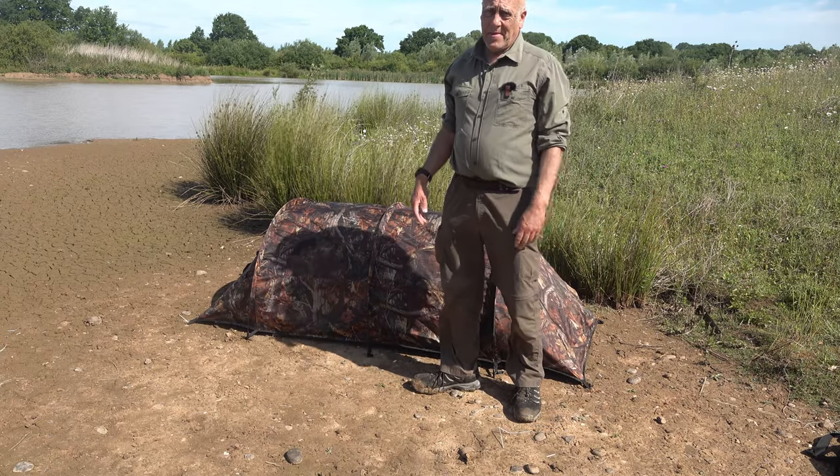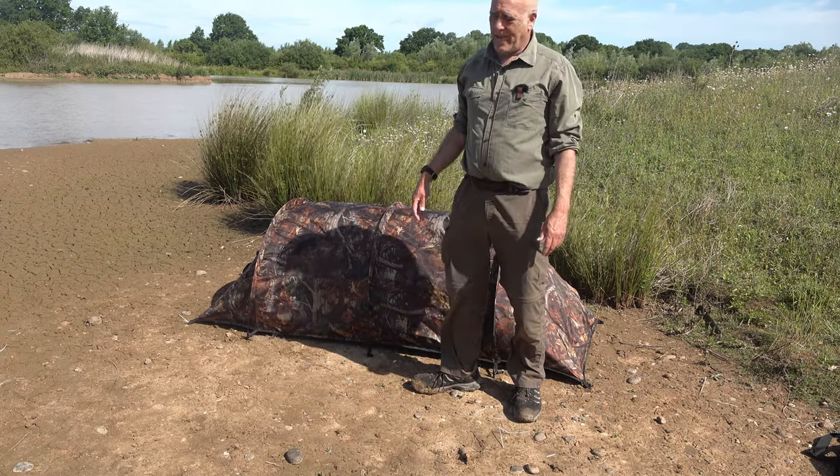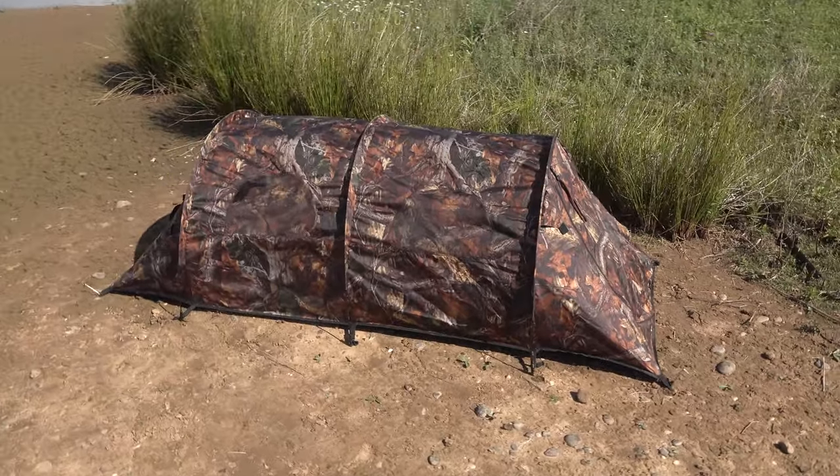And that's it — it's up! Couldn't really be much quicker than that. And now I'll just show you how to fold it.